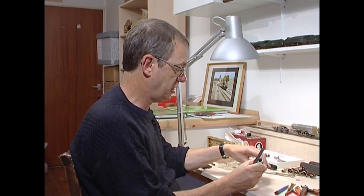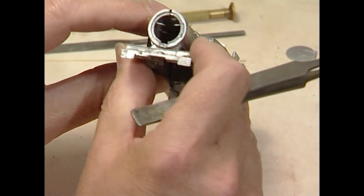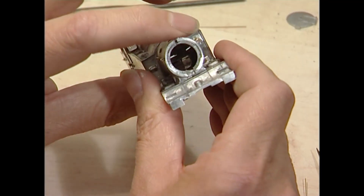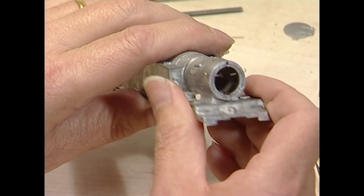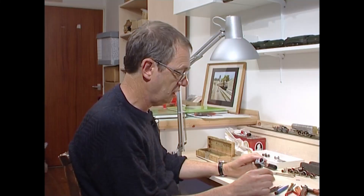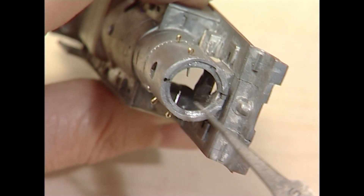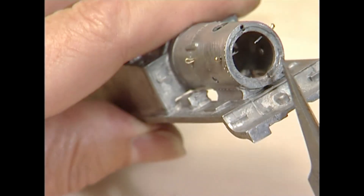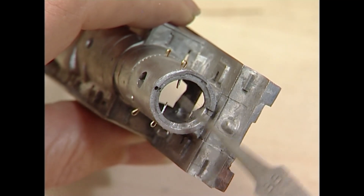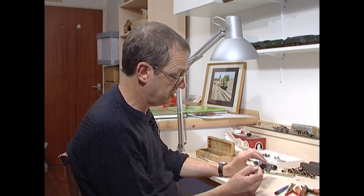Rather old-fashionedly, I'm using split pins for the boiler or smokebox side handrail pillars. They're infinitely adjustable, much easier to get the wire through, and on the prototype the handrails did stand a fair distance away from the smokebox. These are brass split pins, soldered in place. You don't need to open the split pins out — in fact it's an advantage not to, because you can actually adjust them. If you leave them soldered with the tails together, you can adjust them in and out, but you certainly can't adjust them outwards if the tails are opened up.